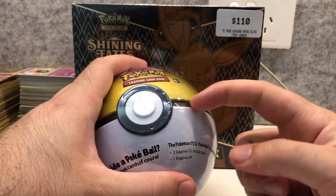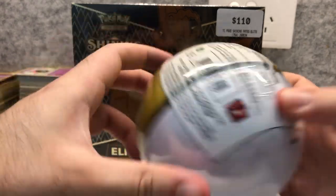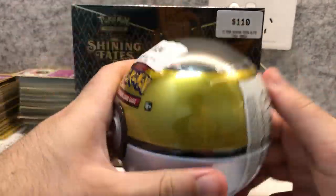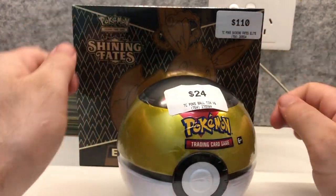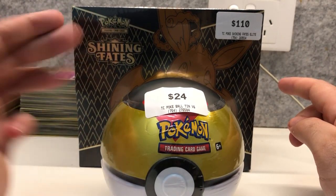If you look at some of the older tins on the back, they might say 2019 Pokemon. If you saw any of those at the shops, you can pretty much guarantee that a 2019 tin will not contain anything from 2019 onwards — so nothing from 2020 or 2021.